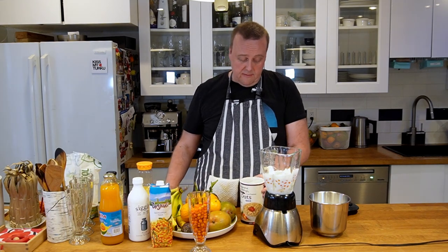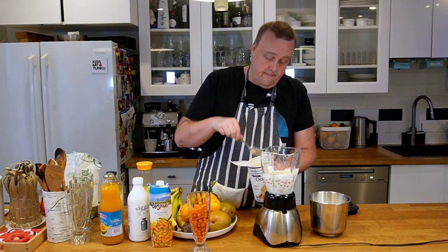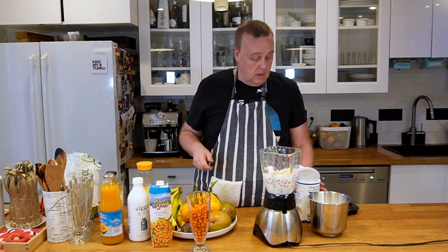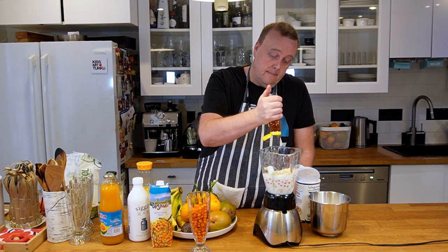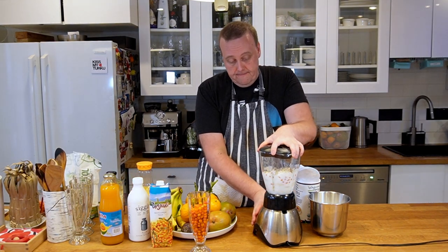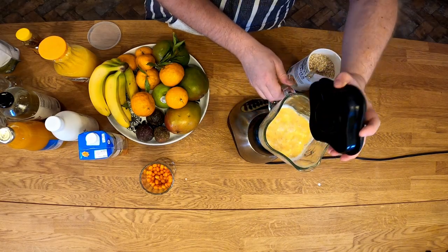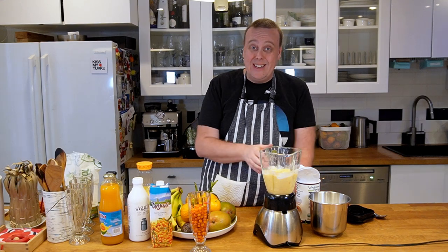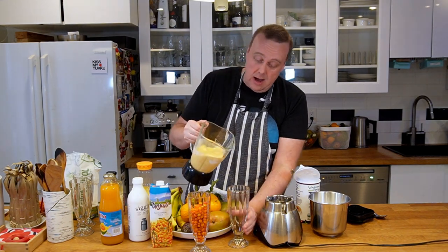I'll also add a couple tablespoons of rolled oats just to give it a little more body, and just a touch of honey. Now we're going to blitz this. We'll taste the sweetness — it doesn't need any more sugar. It is pretty tart, but actually that's kind of how I prefer it.